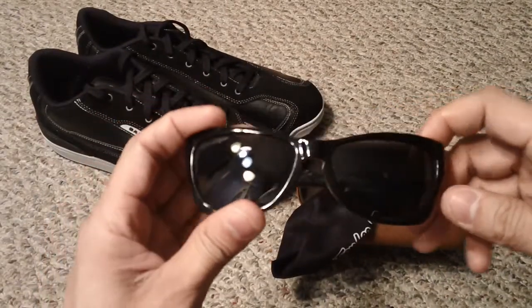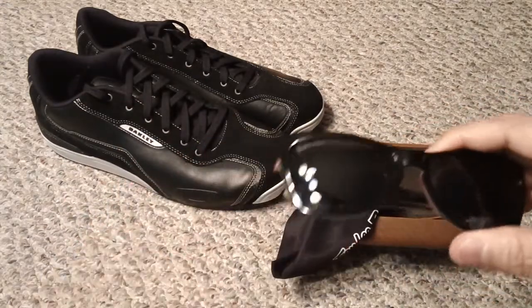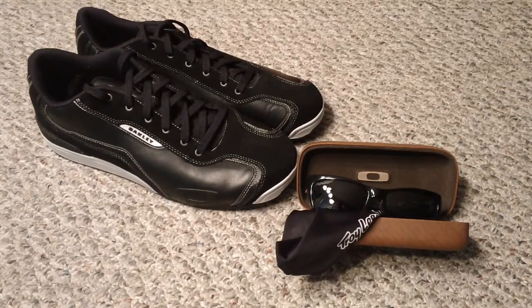Let me know if you guys have any questions regarding this model or any other ones of the Jupiter. Or let me know if you guys want to see a more in-depth review on the shoes — I figured it's a pair of shoes, and if you've seen a pair of shoes you can pretty much tell if you'd like them, so I didn't want to do a whole review, just kind of show them off. Let me know if you have any questions, and I hope you enjoyed that. Thanks, guys.